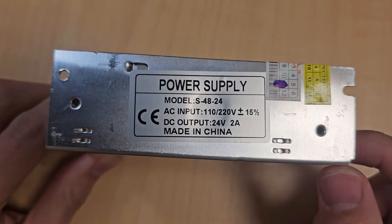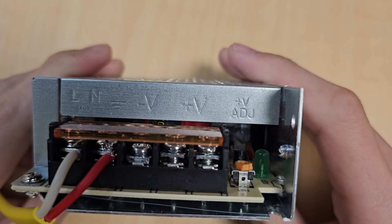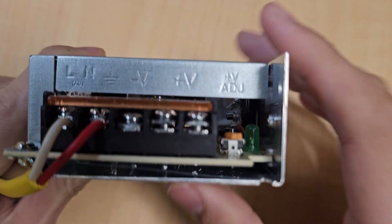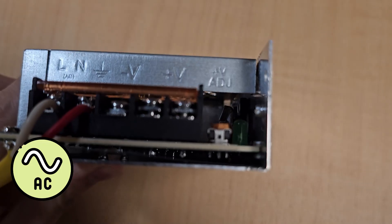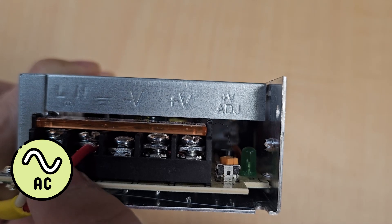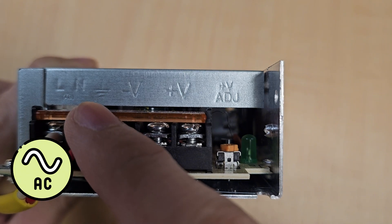Next, I will explain the wiring of the power supply. On the front side of the power supply, you will see the pins. There are 5 pins in total. The first pin and second pin are for AC power input — you can supply AC power to the L and N pins.